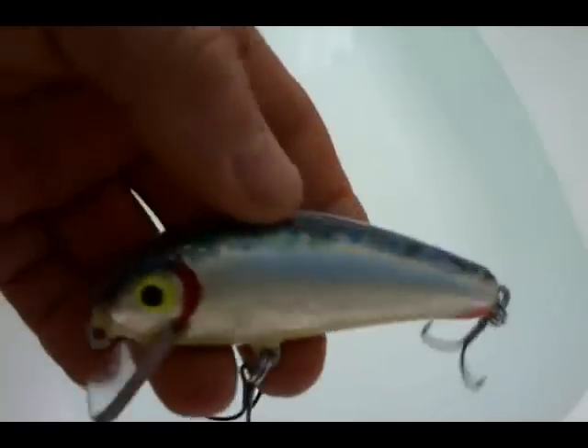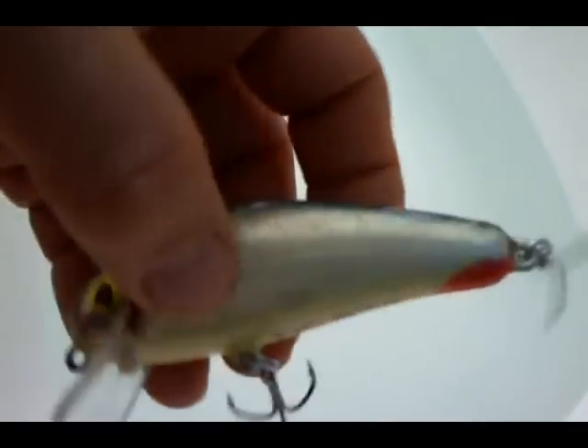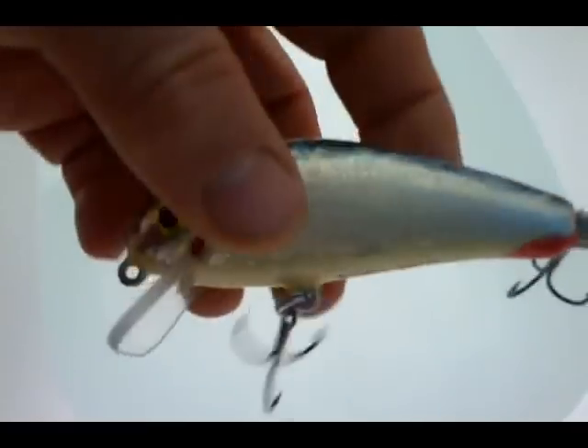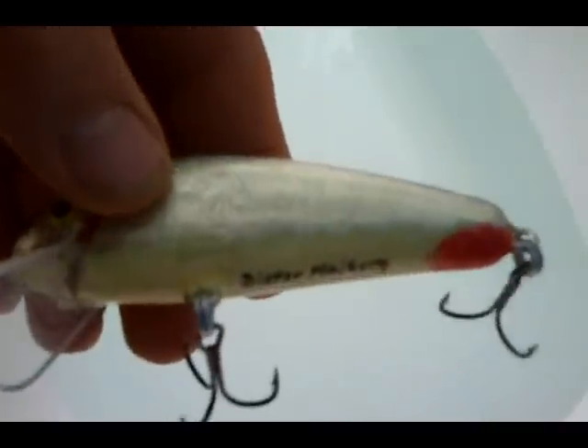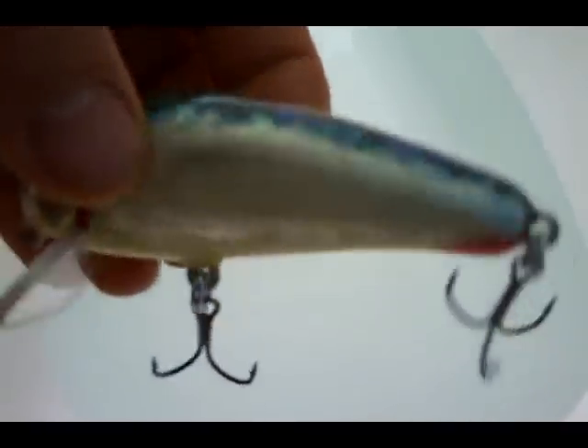Here's a shallow diver of American basswood, given to me by a friend from Tennessee, USA. This one does not have any added ballast, if my memory serves me well. Also plated with aluminum tape where I have embossed a little pattern. Okay, these were all the new lures.